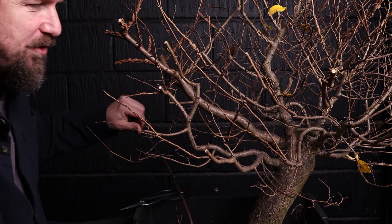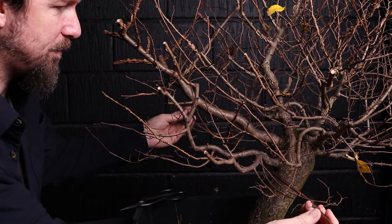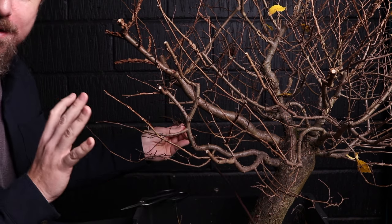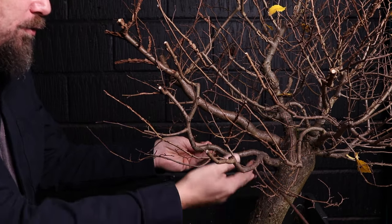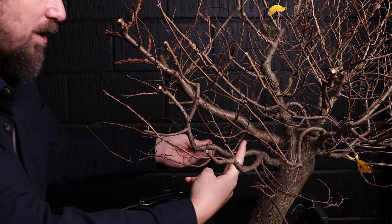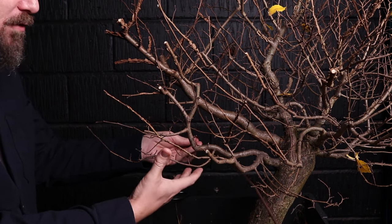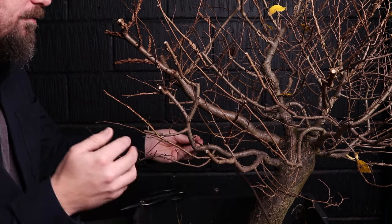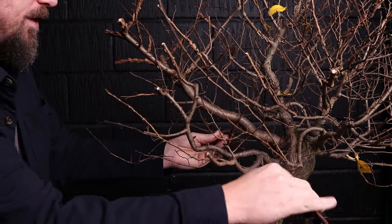There are two general ways to create the canopy of a deciduous tree: inside out or outside in. The clip and grow method — you grow the branch out, then cut back to where you want bifurcation. Two branches grow, you let them reach a certain thickness, cut those back, bifurcate, grow, cut — repeating the cycle. You're essentially developing the tree from the inside out.